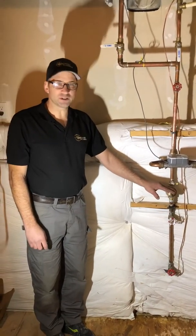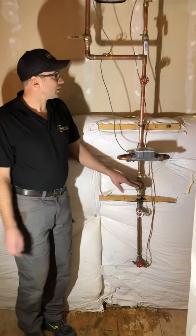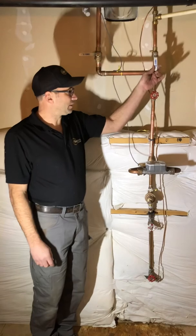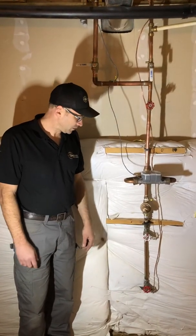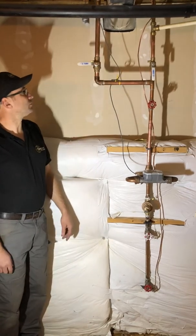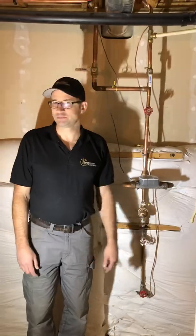Anywhere from 7 to 15 years is probably the life expectancy of the pressure reducing valve. Ball valves should last for life, and these gate valves — the more you use them, sometimes the more they wear down. That's all we have here for today.